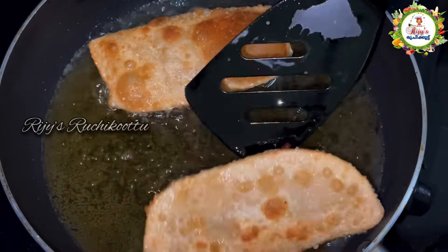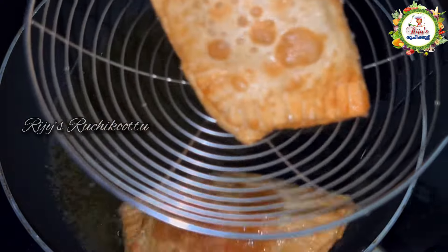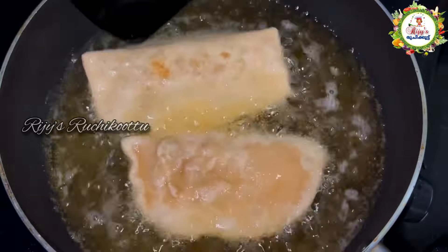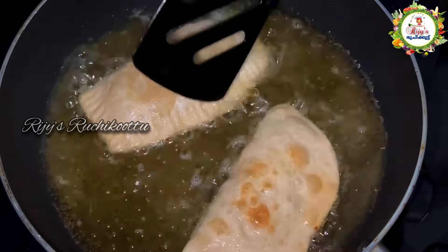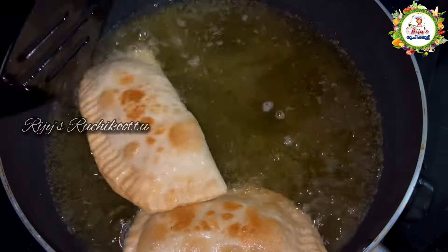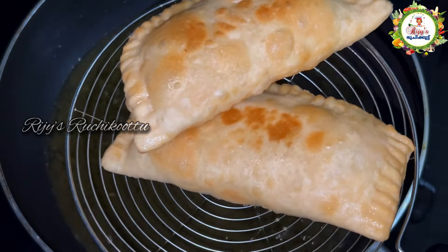If you don't cook it properly, the filling won't be set. Fry it in the pan until it is done.